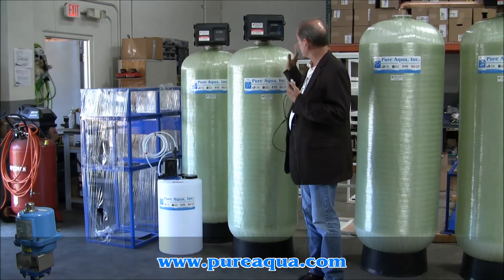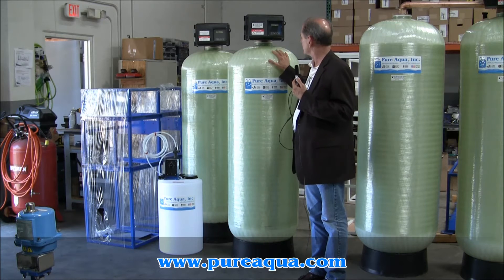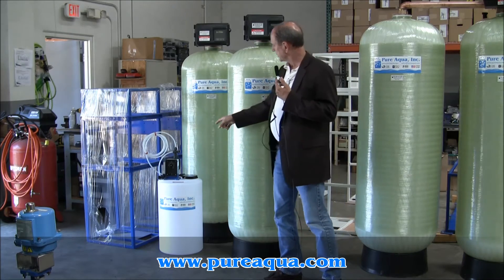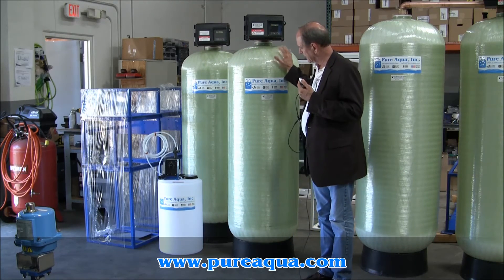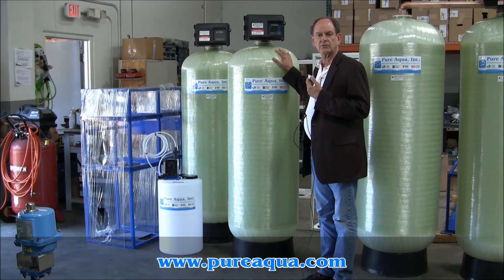We are preparing to ship two green sand filters to South America. The green sand filters are used primarily to reduce iron and manganese. As it's filtering, just prior, chlorine is injected to oxidize the metals, and then they're not only better filtered, but in addition, the chlorine injection keeps the green sand within the filter regenerated.